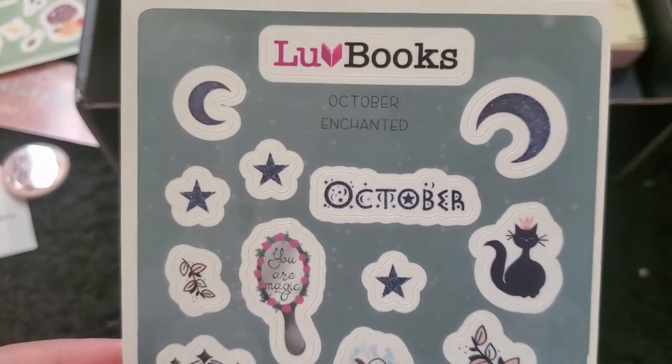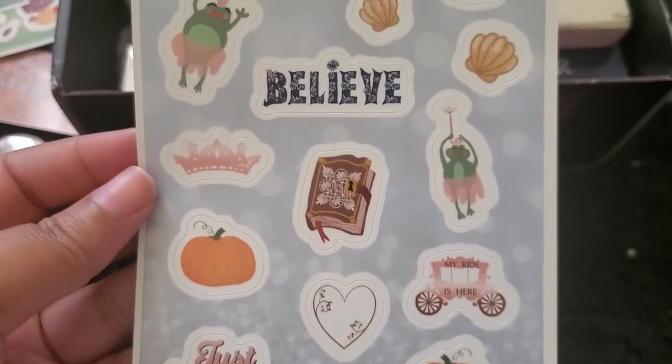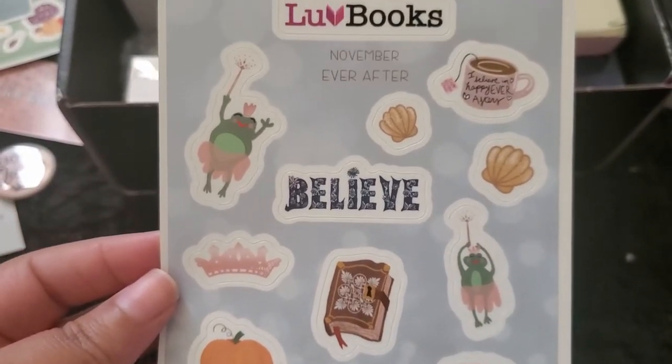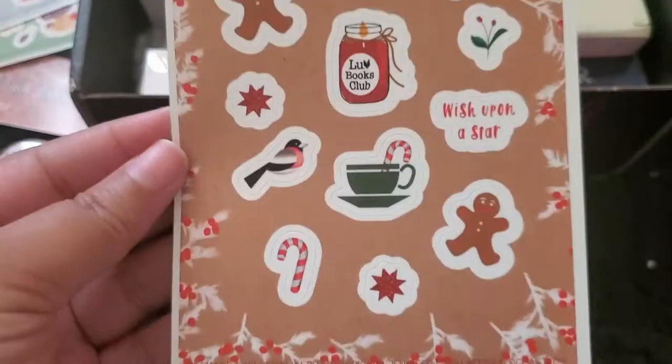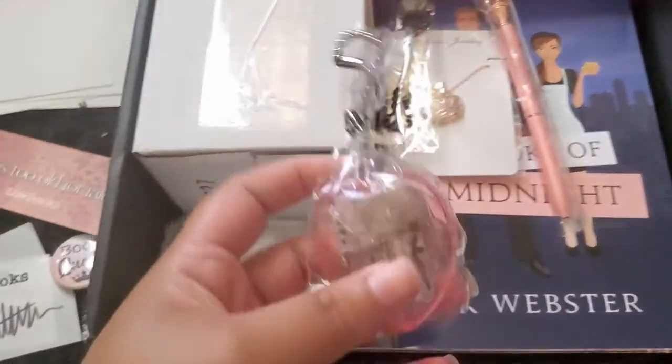The next thing I see is stickers. For September it's 'Into the Woods' — they're so pretty. Then the next set for October is called 'Enchanted' — these are just so cute. Then there are November 'Ever After' stickers, and for December 'As You Wish.' The stickers are pretty awesome and I love all of them.